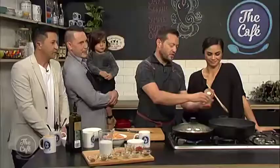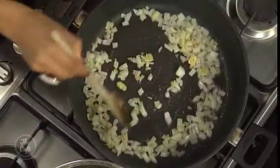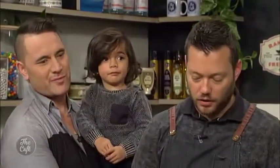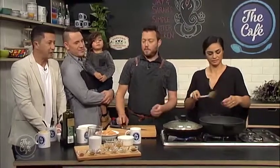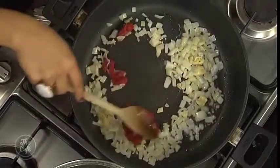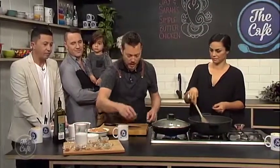So we've got onions — start sweating those down — and then some garlic. We're just going to soften that down slightly, no colour. Then we've got some tomato paste as well, which we're going to pop in. Everyone usually has a tin of tomato paste in the cupboard. And then you're just sort of roasting it a little bit now, bringing out those flavours.